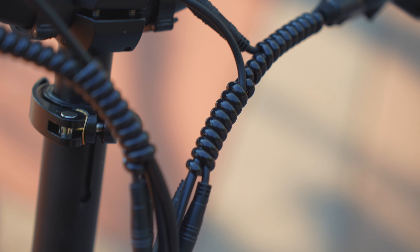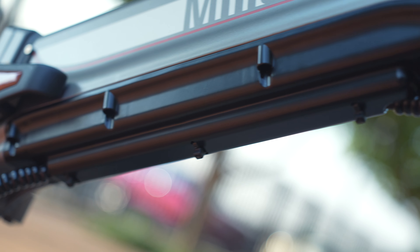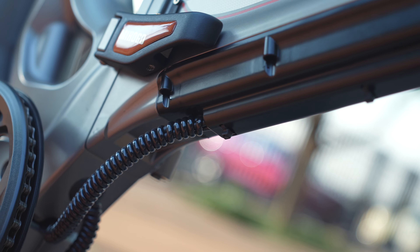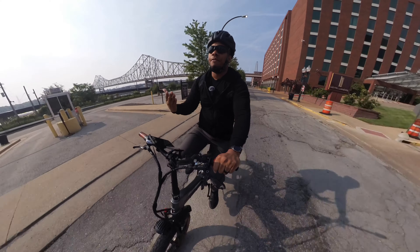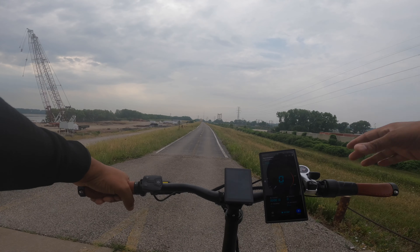The overall cable management up front is really nice — it's a nice, tight, and clean bike. I really like the way it looks. This bike does come with a 750-watt motor that peaks out at 1,000 watts.